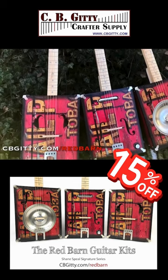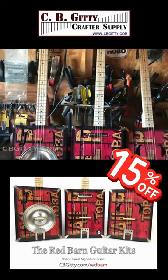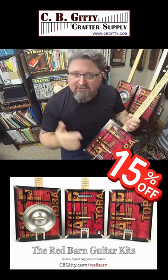Each kit has its own distinct sound, and each one is available in three or four strings. I made mine with four strings — it's your choice.